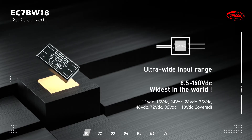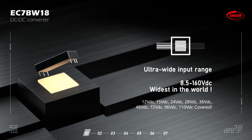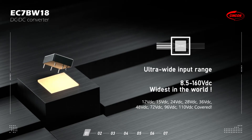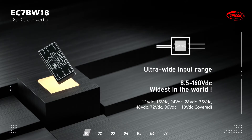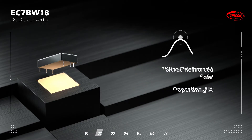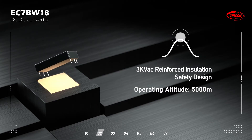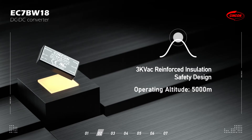It can convert any onboard available input voltages, starting from 12V, 15V, and 24V to 110V DC, reducing cost and inventory in the supply chain. This series features a 3KV AC reinforced insulation design and can operate up to 5,000 meters.